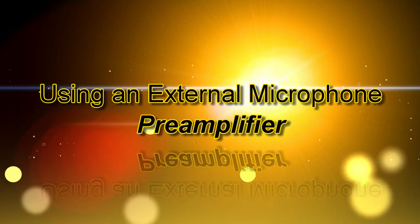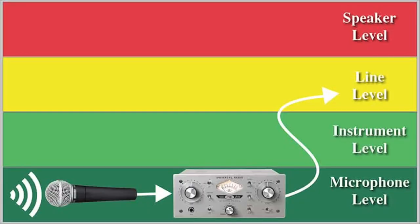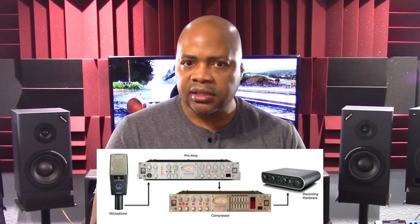Let's move on to using an external microphone preamplifier. The audio signals from microphones are weak, and so they need a preamp to translate it into a stronger line level signal. If you want to get the most from your microphone and achieve the best possible sound quality, then using a good microphone preamp is essential. Preamplifiers should be placed in the signal chain between the microphone and the mixer or the recording device. Its job is to precisely and accurately control and maintain the audio output peak signal from the microphone.